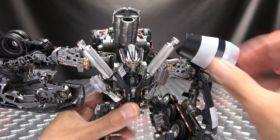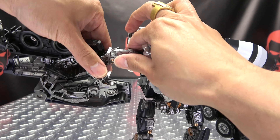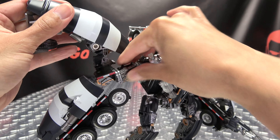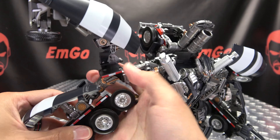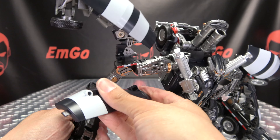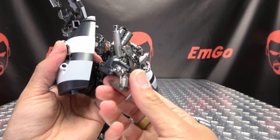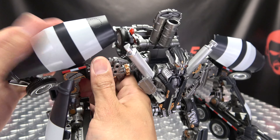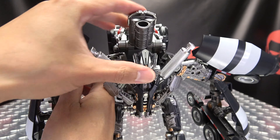Straighten his head out and do the same with the other arm — rotate this around, bring all this down, get that up and out of the way, bring this up, rotate it, bring the elbow around, open up the fingers, and bring that down flush against his shoulder. You can bring those wheels out or leave them in — your choice. Get him standing up again, and there we go — there we have Death Roll back in robot mode.